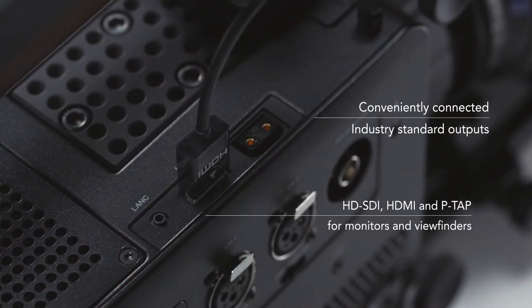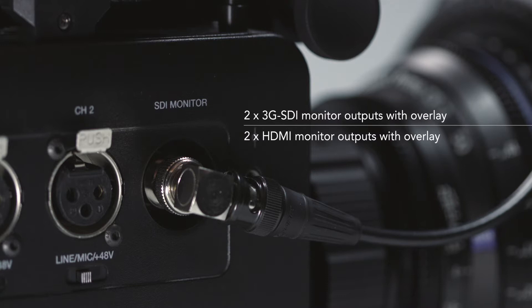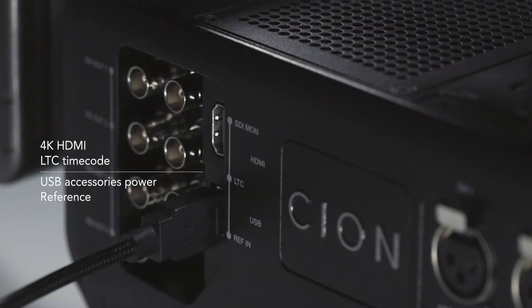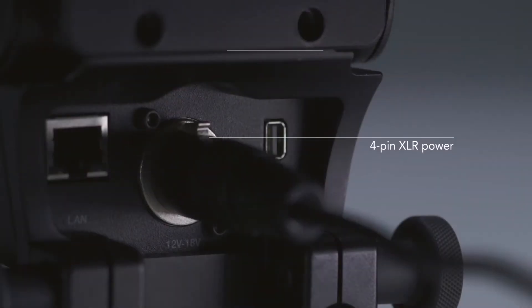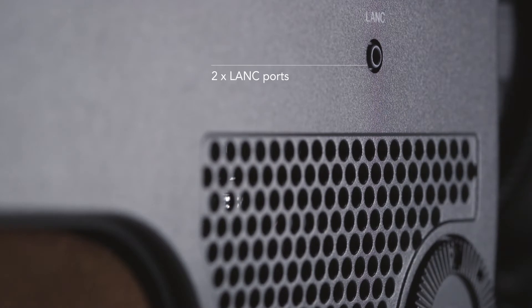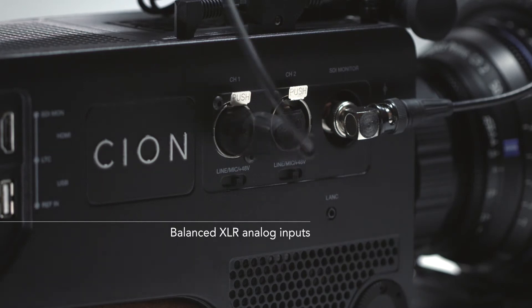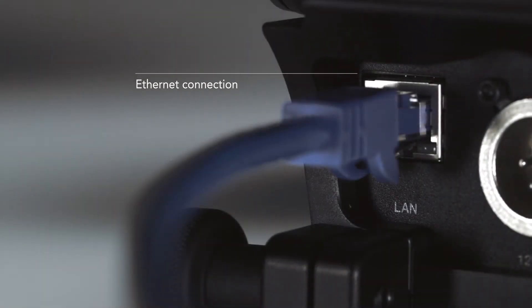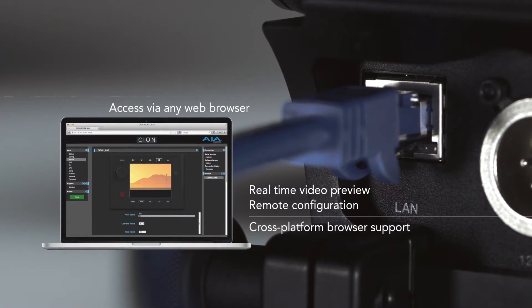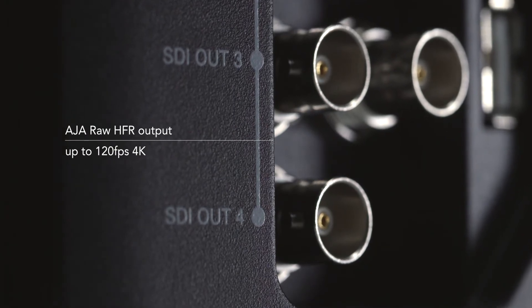All of this is in a box with open connectivity — there are no proprietary connections here. You might have your XLR setups from previous audio equipment, HDMI, SDI, and all of these ports are live at the same time. We have a dedicated down-convert HD SDI, so even if you're shooting at 4K, you can have an HD monitor on set. We have HDMI output which is 4K as well, so you can go into a cheaper 4K display. We've actually put a power tap, a P-tap, right up front, so to drive something like an electronic viewfinder you don't have to have cables swinging all over the place.